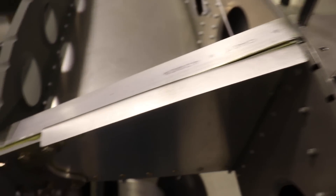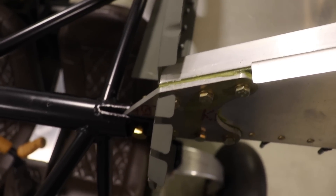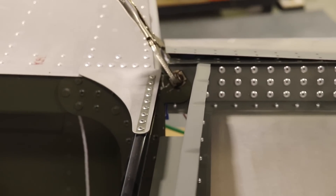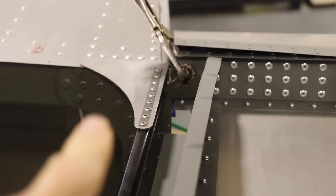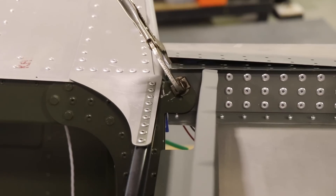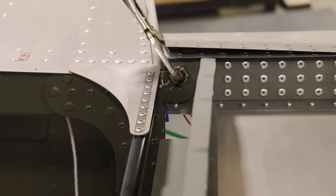With the wings now attached, you'll notice they are only attached to the fuselage — I don't have any struts fit yet. There's a bolt going through the main spar, and in the back I just have that clamped on. There's a little tab with a hole pre-drilled in it, and I'll have to match drill that hole into the aft spar.